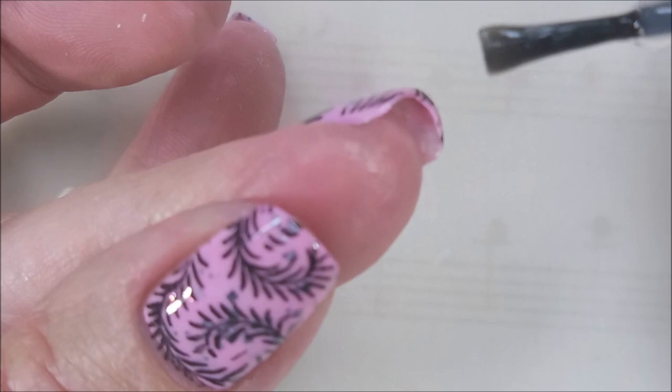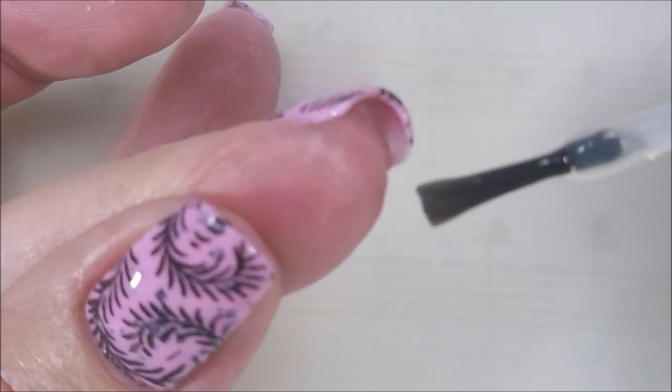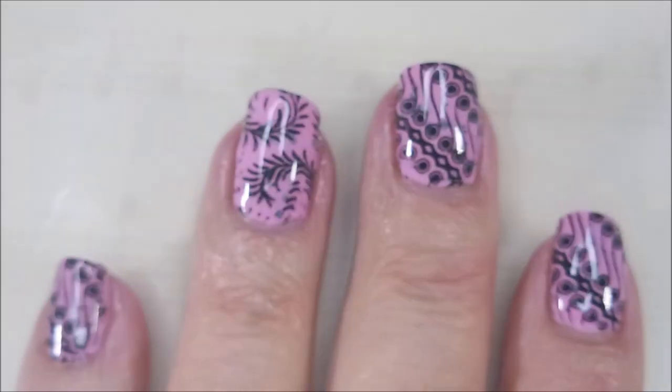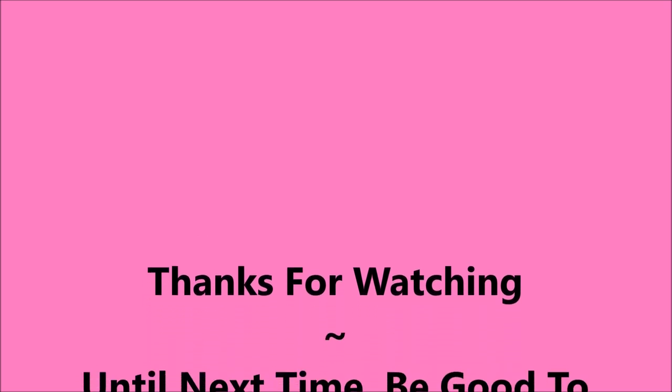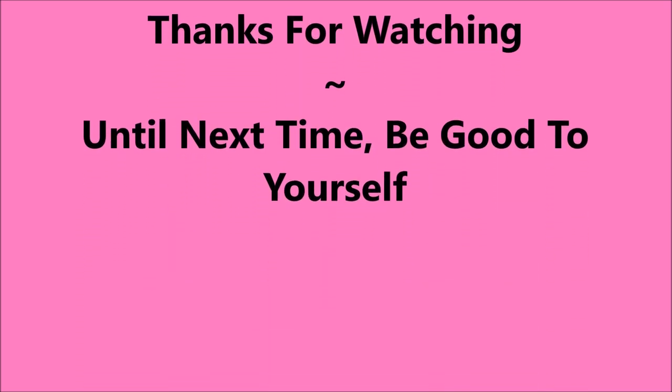So happy — so much love for this one. Here comes my swatch photo. I hope you enjoyed this one. Leave me a comment down below, and as always I want to thank you so much for watching. Until next time, be good to yourself.